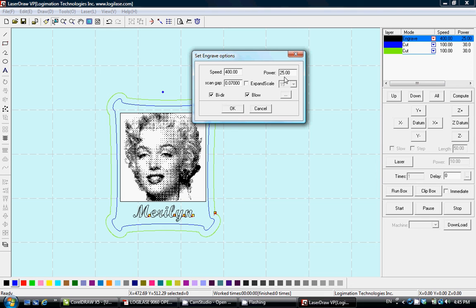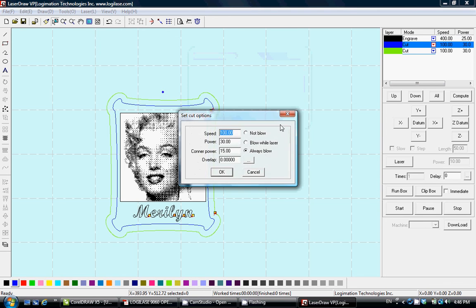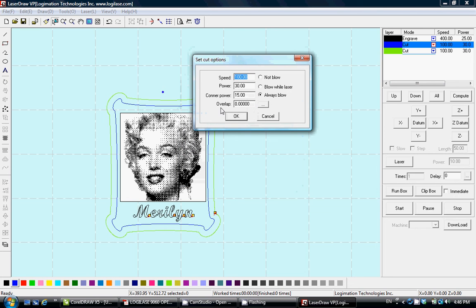For cutting parameters: speed (mm/s), power (percentage), corner power, and overlap. Corner power is the power used when the laser head turns on corners — since it slows down automatically, it's better to use lower power to prevent over-burning the corners. Typically use about 50% of the selected power. With a power of 30, we use 15 as corner power.